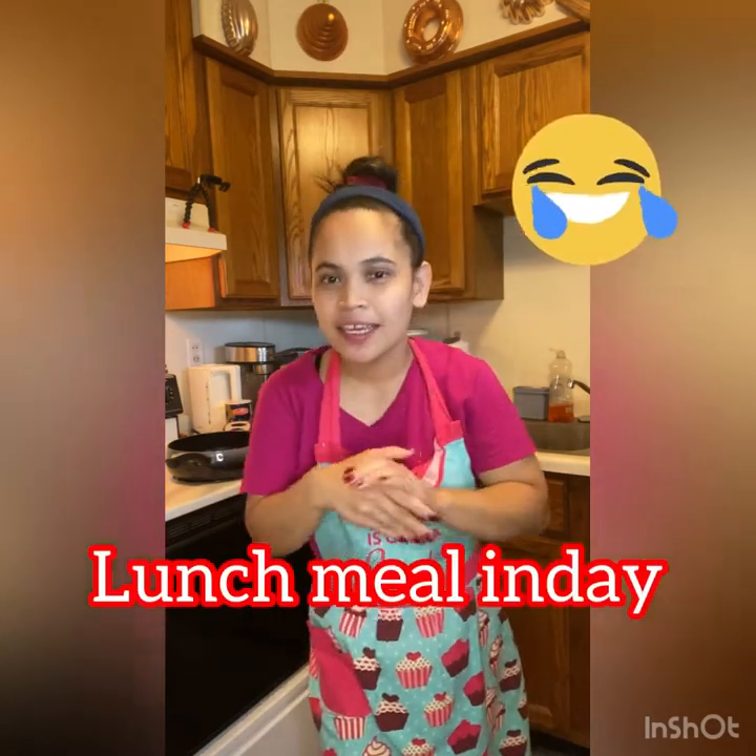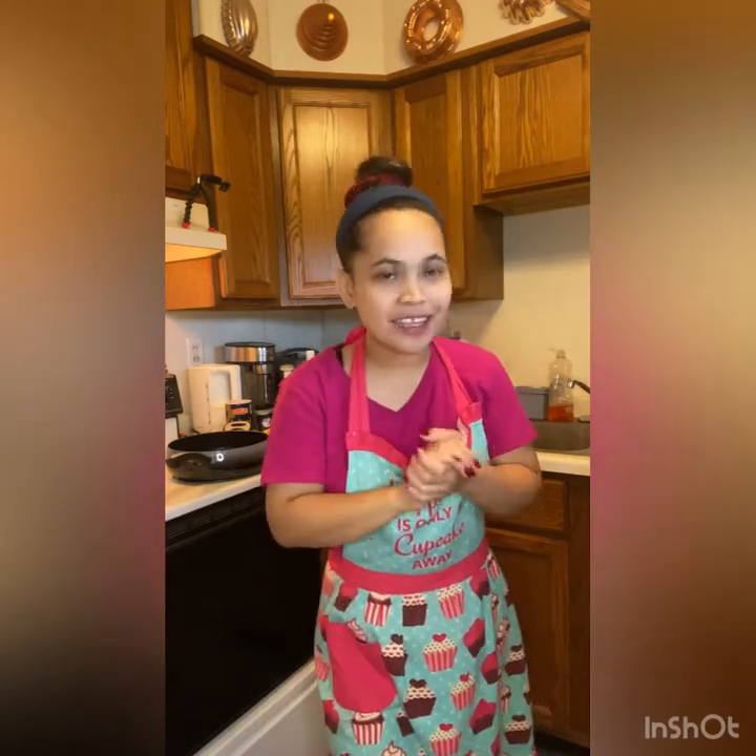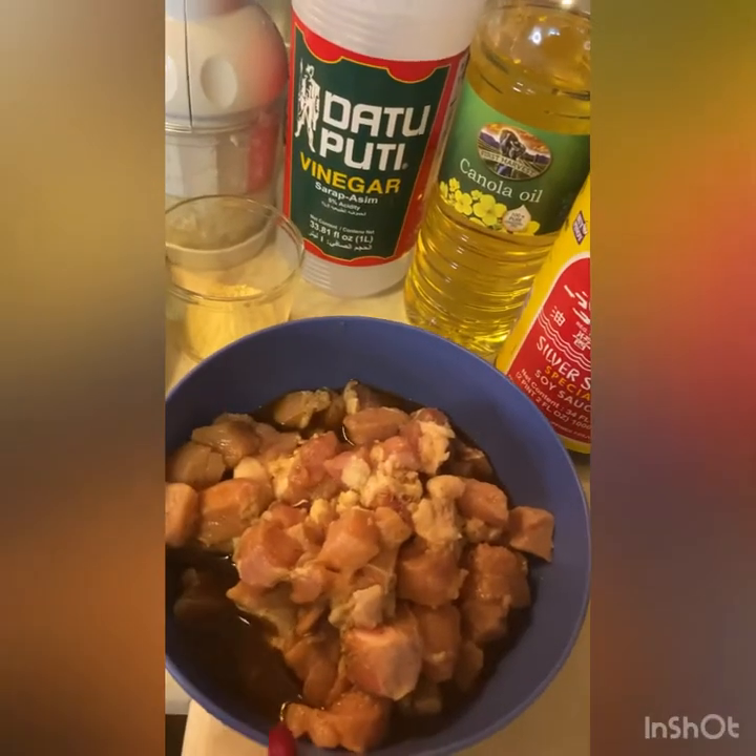So guys, magbibuto ako ng panahalian. Ngayon guys, gusto kong ishare sa inyo kung ano yung lunch time namin. Ishare ko sa inyo kung paano ko naluto yung pork adobo ko. Sa mga nagtatanong guys, watch this video — ito na yun. Yung mga nagtatanong sa akin kung paano ko ginawa, paano ko niluto guys, so ito na, mapakita ko sa inyo.